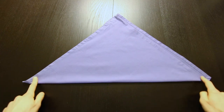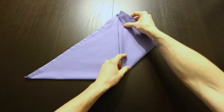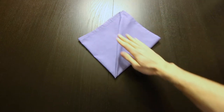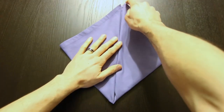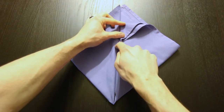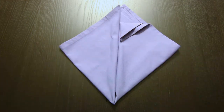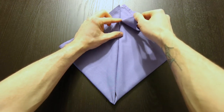Next we'll bring both of these corners up to the top. Then we'll fold this point down — just above the center. The center would be about right here, so fold it down just above that. Next we're going to open this up and turn it into a square.